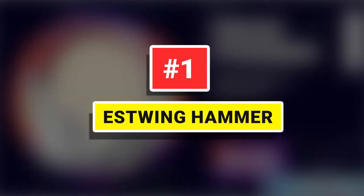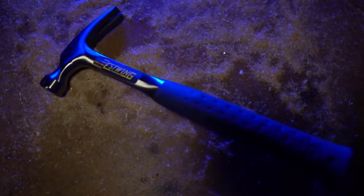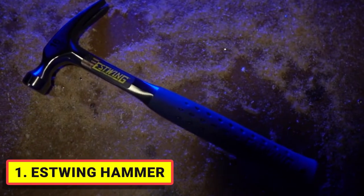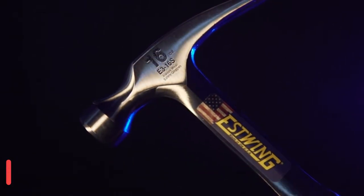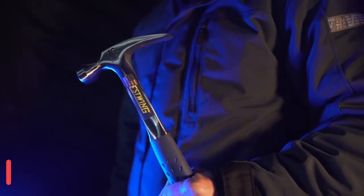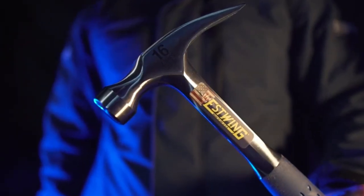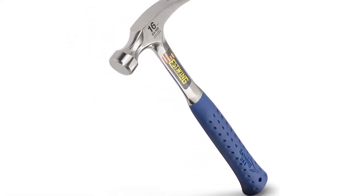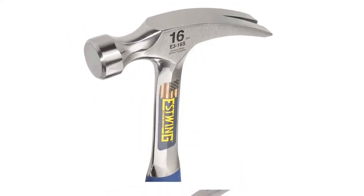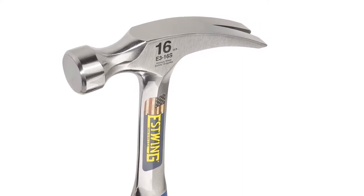Number 1: Estwing Hammer. Since 1923, the Estwing family and its employees have taken pride in designing and manufacturing the world's most durable, comfortable, and attractive striking and struck tools. Its head and handle are fully polished and forged in one piece. Their exclusive shock reduction grip is molded on and offers the utmost in both comfort and durability while reducing vibrations caused by impact.